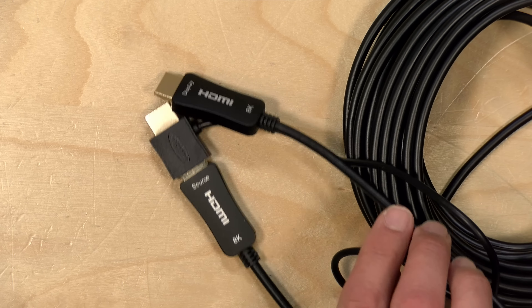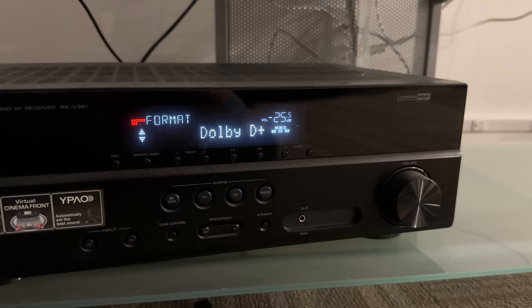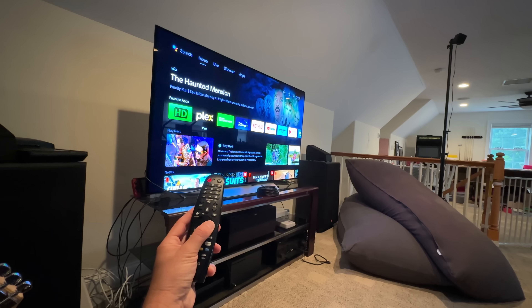The first test I ran was a home theater test where I connected this up to my Nvidia Shield and had it output some 4K Dolby Vision video with a Dolby Atmos audio track — that worked perfectly, just as good as the cable I typically have plugged into that Shield. I also wanted to see if HDMI Audio Return Channel (ARC) worked, and that worked as well — I was able to get my Dolby audio transferred back from my smart TV through the receiver. It also worked with HDMI CEC, and I was able to control my Nvidia Shield using my television's remote control, with the TV sending those commands back down the cable to the Shield — just like a normal cable would.